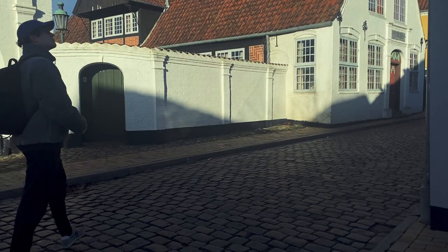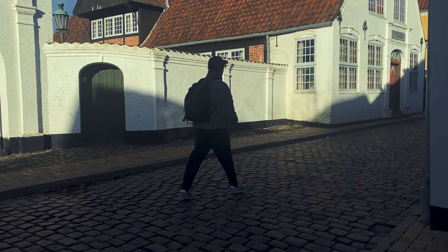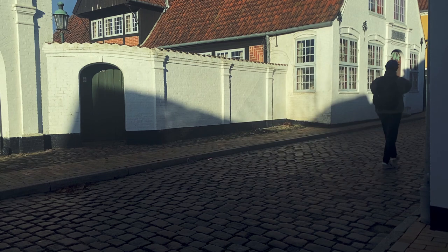So first I started off by going out and looking for some interesting shapes, because when you don't have the best camera equipment you sometimes need to focus more on the actual image than the quality of the image.